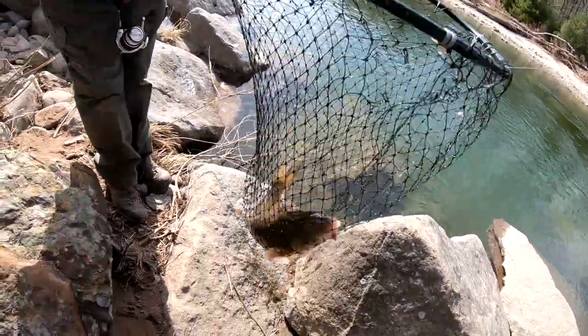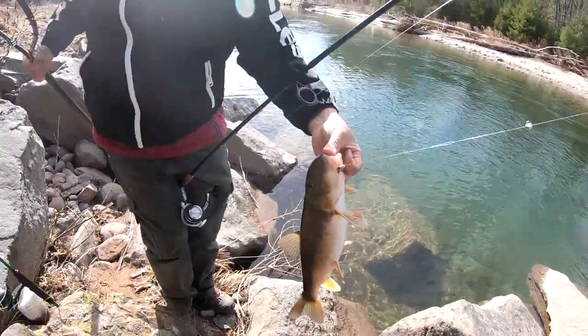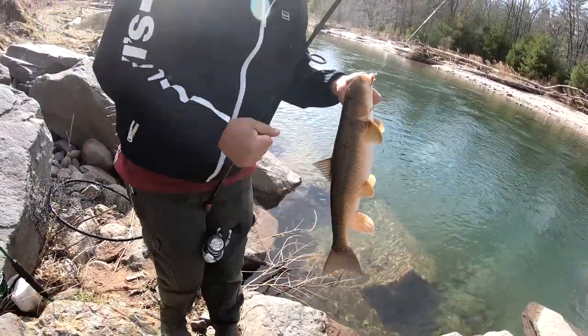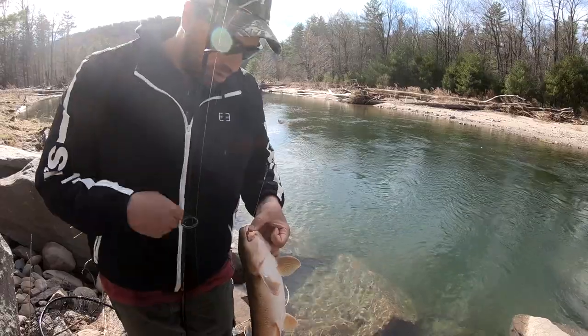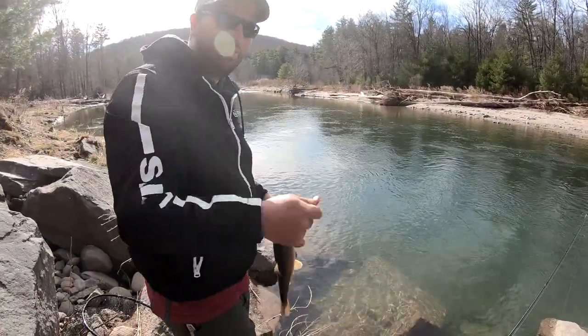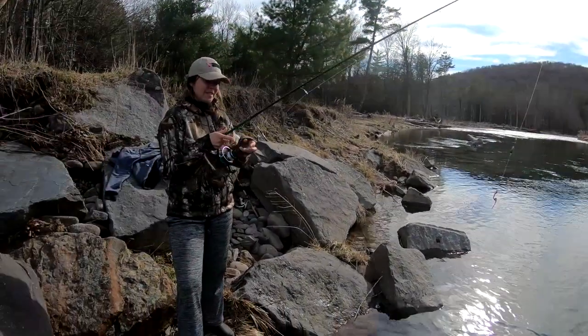One thing I noticed — these suckers, they don't get the credit they deserve because they are a beautiful fish. I mean, if you don't think that's a beautiful fish, I don't know what to tell you. They're very pretty fish. There's another four pounder — you can have good fillets. Notice how it is nibbling.